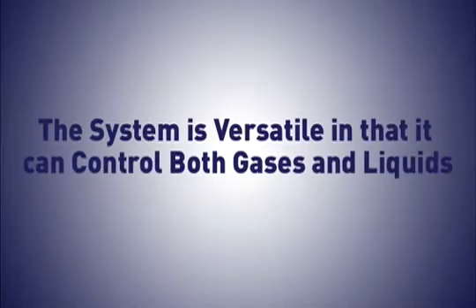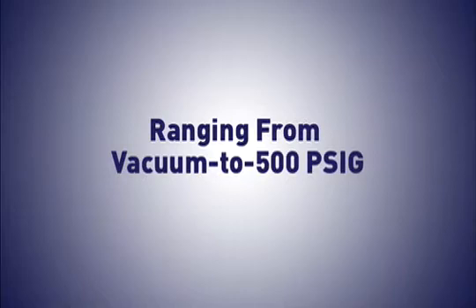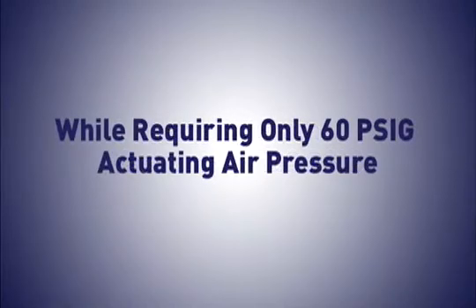The system is versatile in that it can control both gases and liquids in analytical systems, ranging from vacuum to 500 PSIG while requiring only 60 PSIG actuating air pressure.